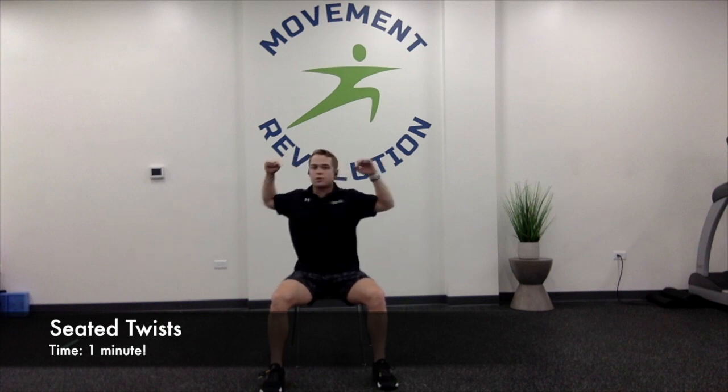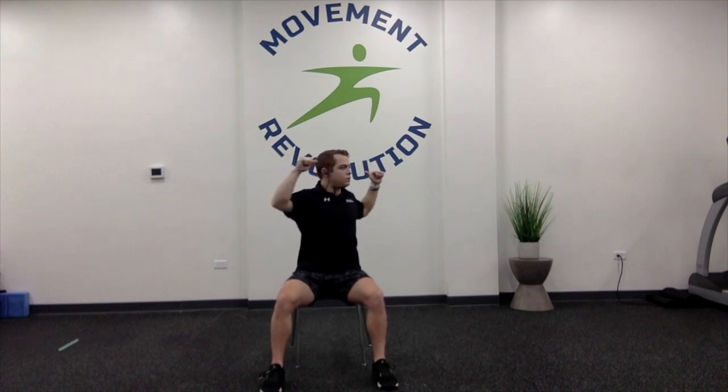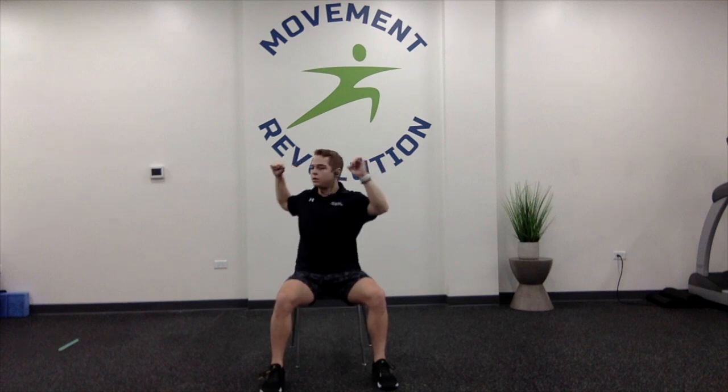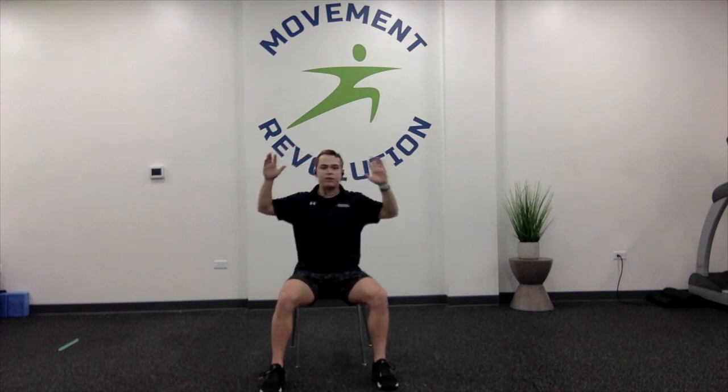Arms up — we're going into seated or standing twist. My legs are staying neutral; I'm not letting them twist. If you're not feeling that motion while standing up, try it seated. Today's class might be a little bit longer than you're used to, but we're working hard throughout all 40 minutes. I can get a little bit farther one way than the other from my scoliosis — that's all right. Three, two, one, time.